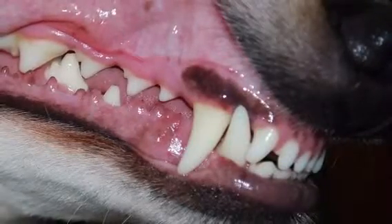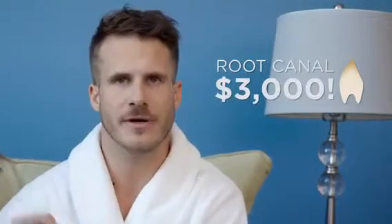Pets that don't receive proper oral care can get infections. They can go through severe pain just like humans. Removing a dog's tooth can cost between $500 and $800, and a root canal can average at $3,000.